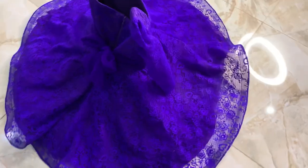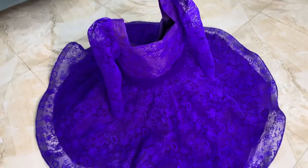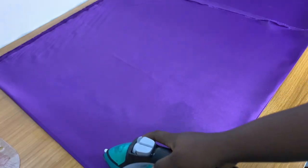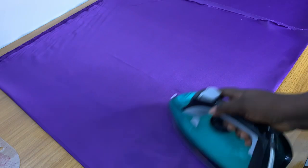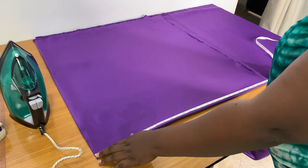Hey guys, my name is Timi Kemza James, and I'm going to be teaching you how to make this dress from start to finish. If you're just seeing me for the first time, don't forget to subscribe to my channel. So first off, I'm going to be using satin fabric.